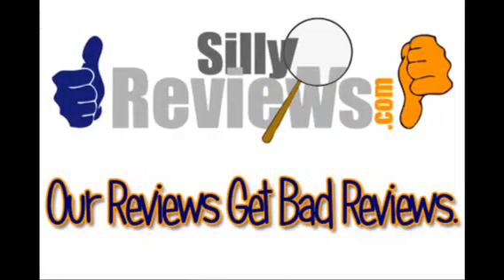All right, this has been a review for the marijuana home drug test from Easy Screen, purchased at Dollar Tree for one dollar. You watched this review on sillyreviews.com. Thank you.